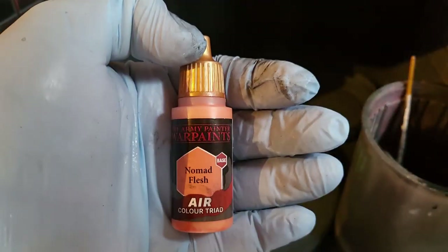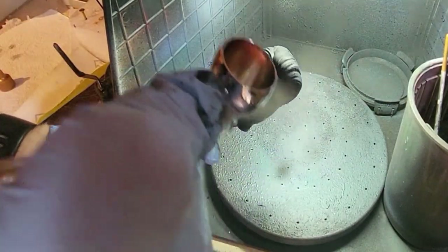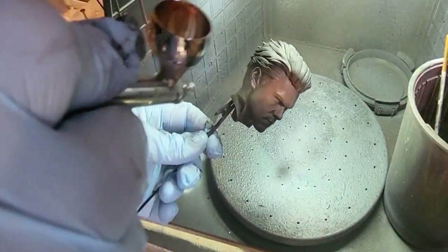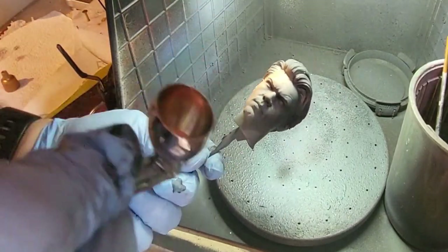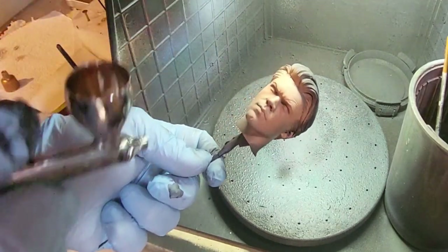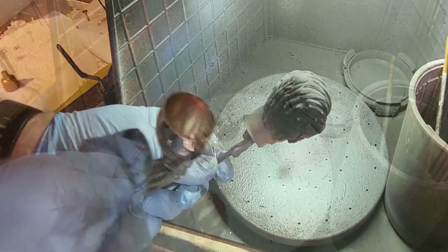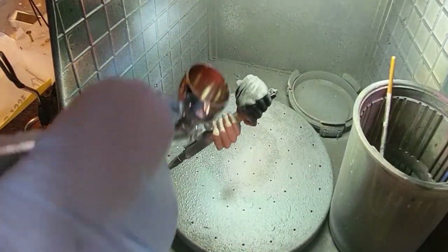Moving on to the skin tones for Cal — I'm using Nomad Flesh for the base tone, going over the black. If there's any black coming through I'm going to leave it in the under areas, but I want a good base layer on his face and also on the only other part of flesh, which is the hands holding the lightsaber.